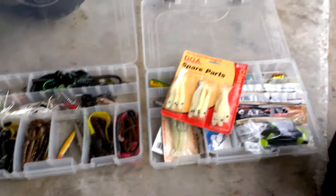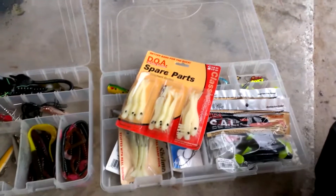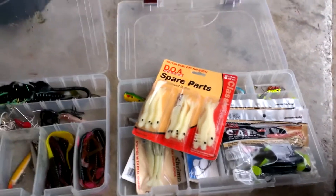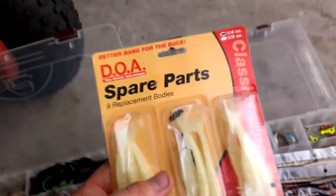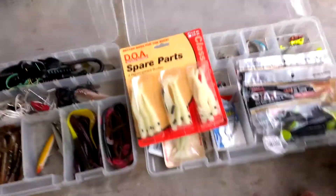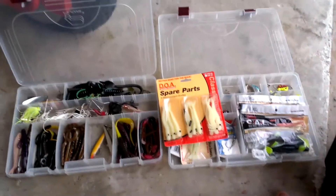I've also got some Fins Original PRT line, some scales, more line, and water bottles in the bag. So that's my two fishing tackle boxes — I use all this for largemouth bass and snook. The DOA stuff is meant for saltwater but I use it for bass too, and bass love it. That's what I use — thanks for watching.